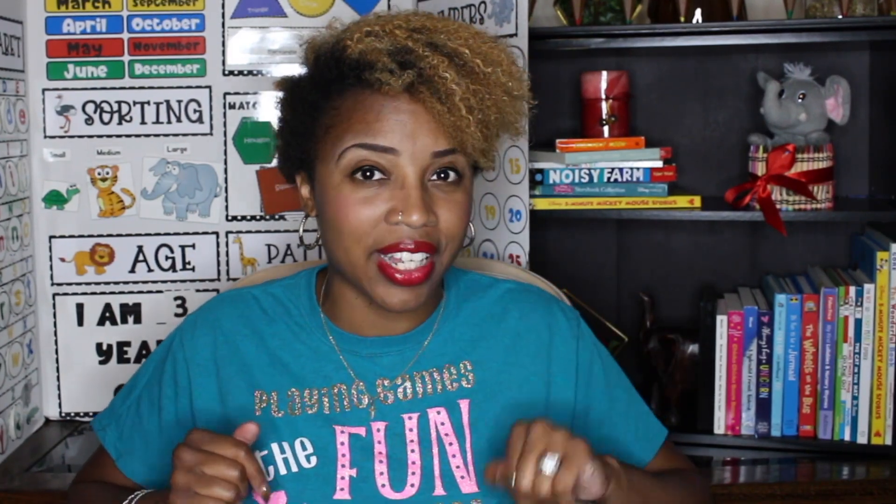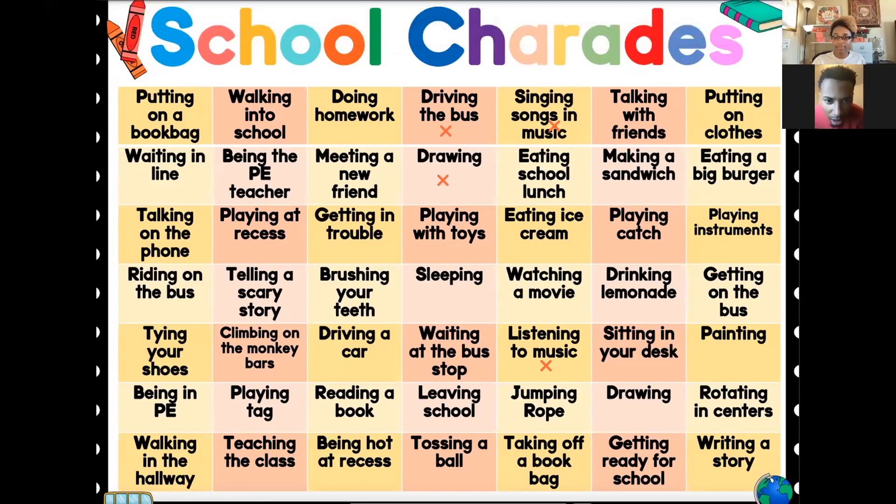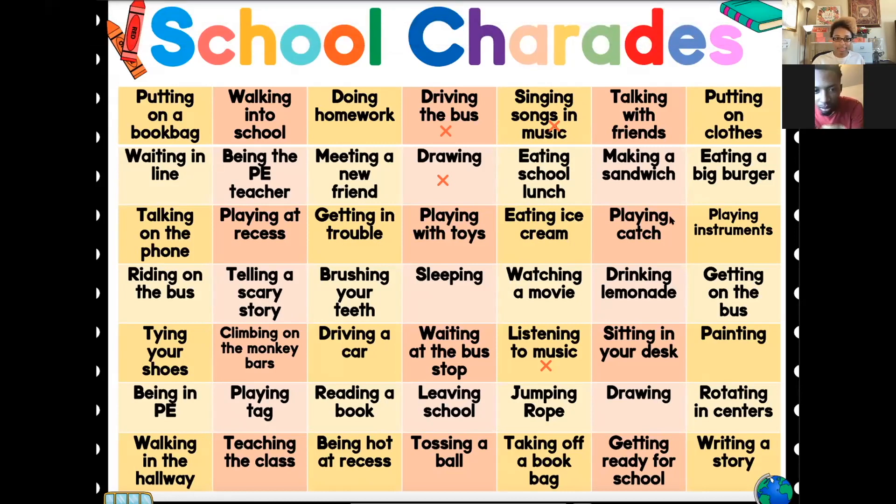Once everybody knows their team, you'll choose one person to go at a time. Make sure that everybody's camera is turned on so they can see one another. You'll simply bring up the School Charades game and share your screen. When it's the child's turn, they will act out one of the spaces shown on the screen. Clearly the answer is somewhere on the screen so everybody has a fair chance of getting it correctly. Their entire team will be in the chat box, trying to figure out exactly which space they think their teammate is acting out. During each person's turn, you will set a 60-second timer. At the end of 60 seconds, or when the team is done deliberating and they have one final answer, you'll allow the team to share out what they think their teammate is acting out. If they're right, that team gets a point — but if they're wrong, all the other teams get that point.